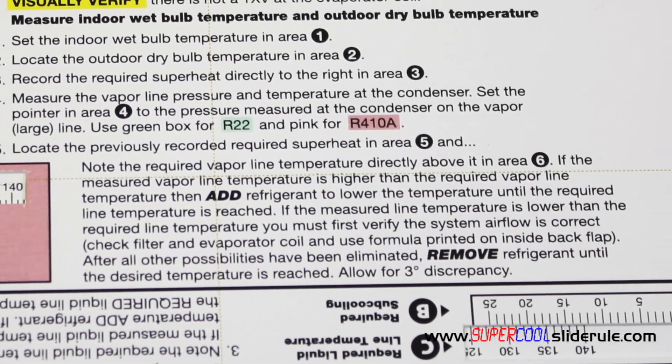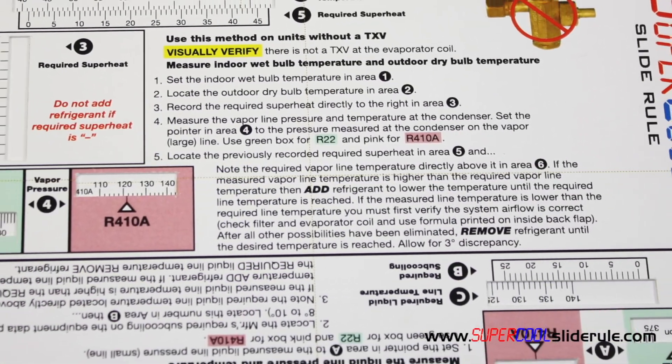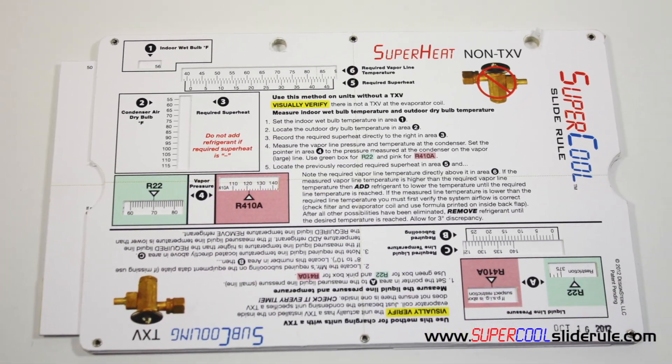This concludes our tutorial. Please stay tuned and let us introduce you to the Super Cool slide rule — the most useful tool in the HVAC industry. It is guaranteed to save you countless hours. It gives you rapid access to all the data you need. It is the coolest tool out there. Thank you for watching our tutorial.